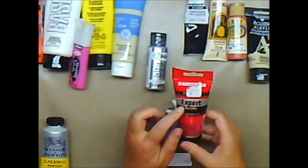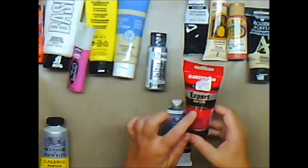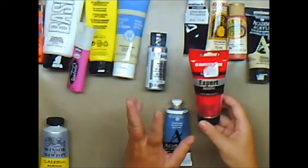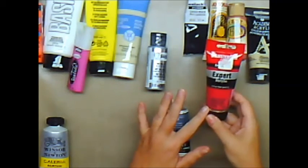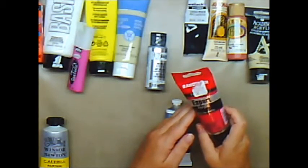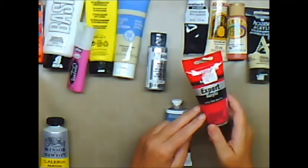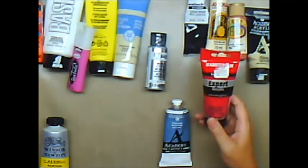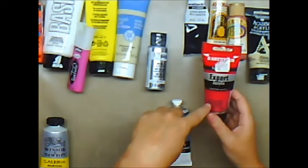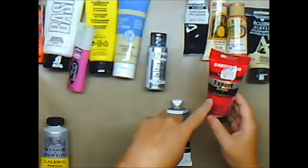Amsterdam also has their Expert Acrylic series, as opposed to the Standard Series. I would put this at a medium to high two. It has really nice colors, but I still find that they have a lot of hues, meaning they're not using the real metal or mineral in it. So I would still put this in with a two. The twos will give you better coverage and better lightfastness — meaning it won't be affected as much by the sun.